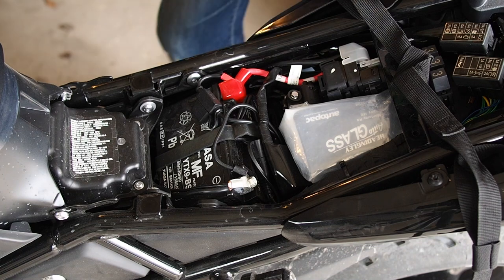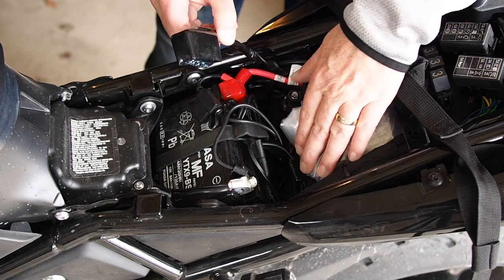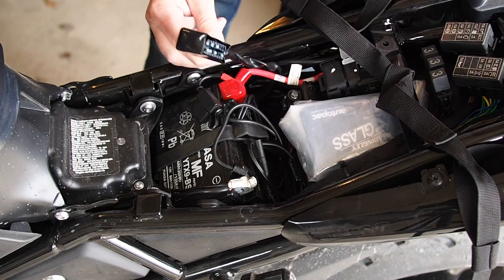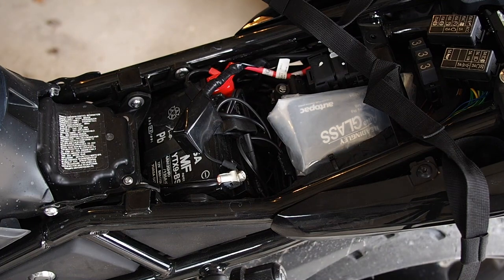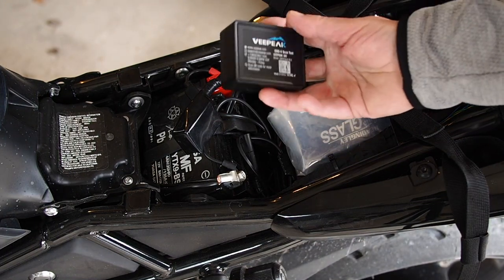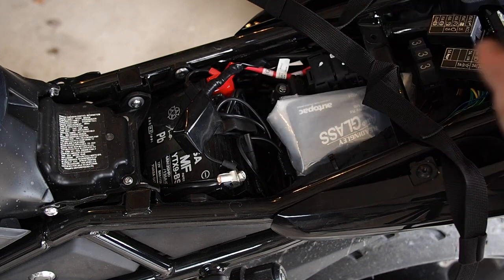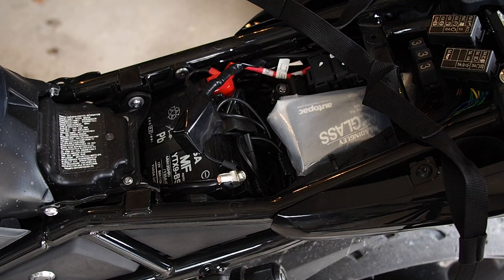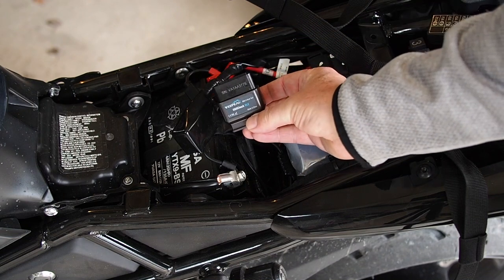Our OBD port is located right here — it just sticks onto a little spot that fits in nicely. We need a Bluetooth OBD reader. I borrowed this from a friend. Here you can see the actual reader and its box.